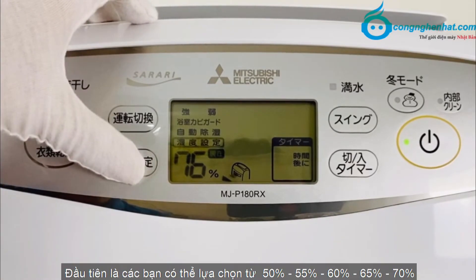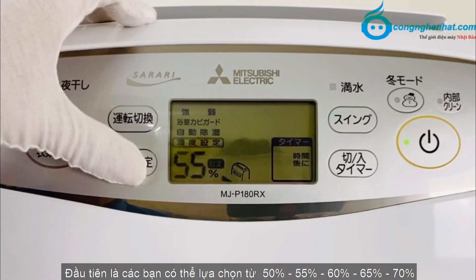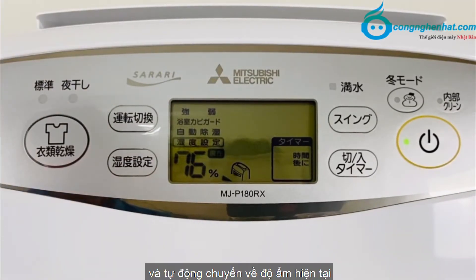Để lựa chọn độ ẩm, các bạn có thể lựa chọn từ 50, 55, 60, 65 và 70%. Sau đó các bạn nhả tay ra và nó sẽ tự động lưu và tự động chuyển về độ ẩm hiện tại.